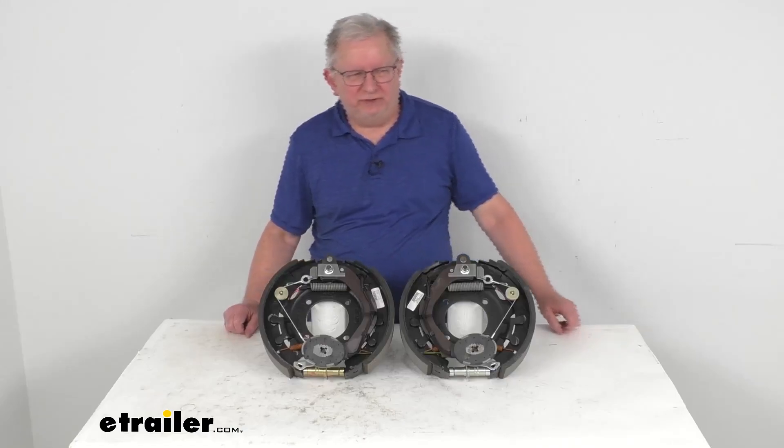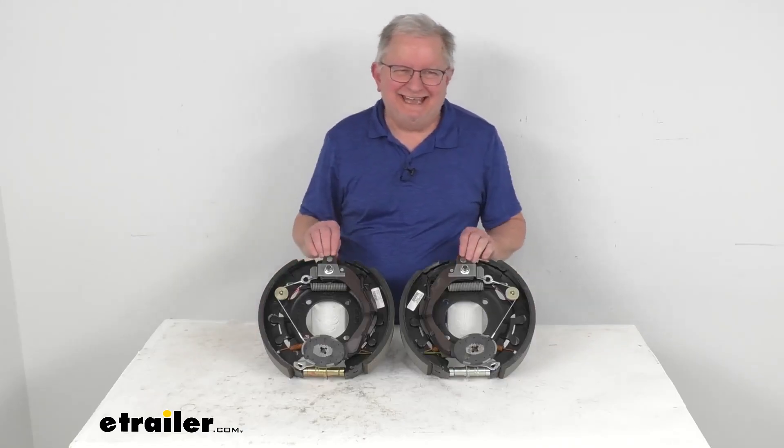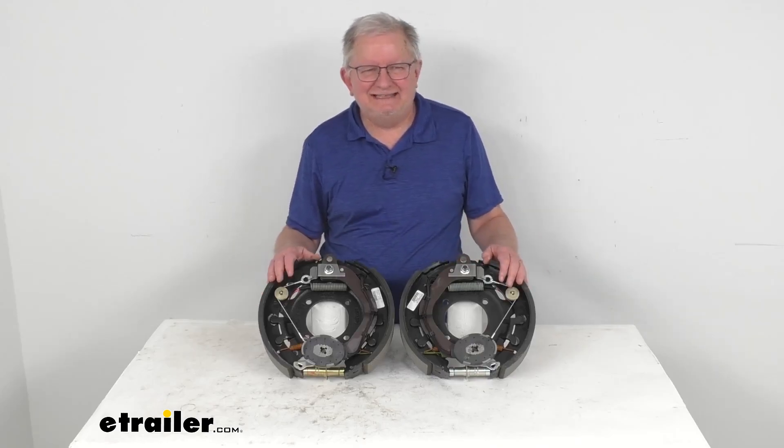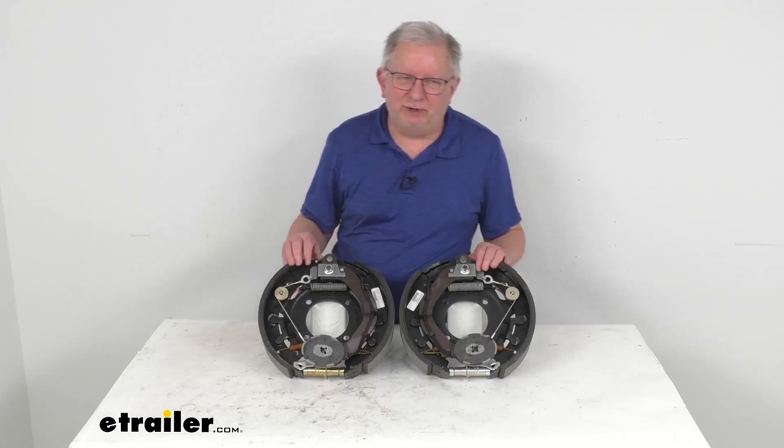Hello everybody, this is Jeff at eTrailer.com. Today we're going to take a look at the Dexter 12 and a quarter inch right hand and left hand side self-adjusting electric trailer brake assemblies for 8,000 pound axles.